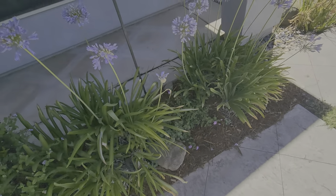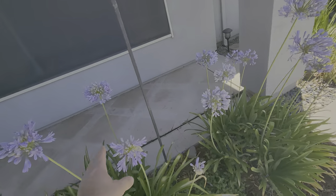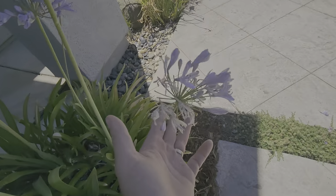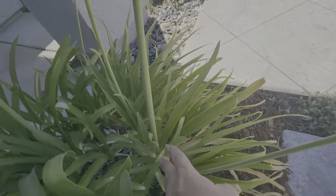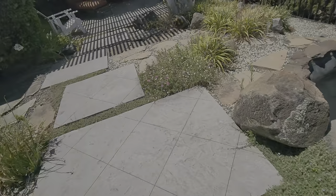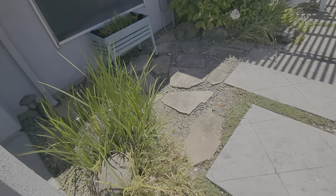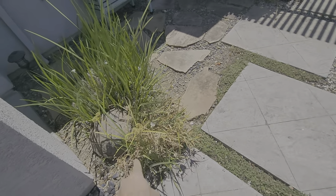There's another lantana here we're going to maintain — there are some weeds in there. These agapanthus are blooming right now; when the blooms are spent like this one's getting, we're just going to cut it down all the way. Don't leave spent blooms.